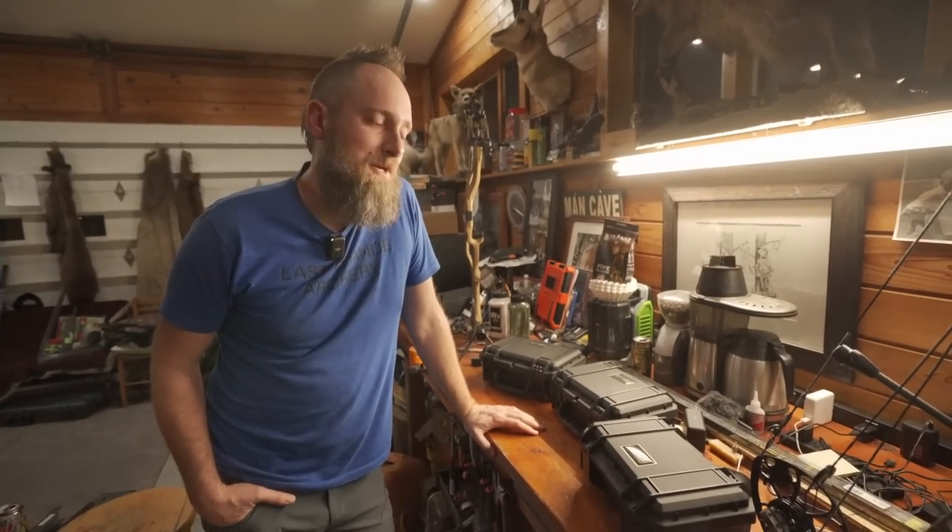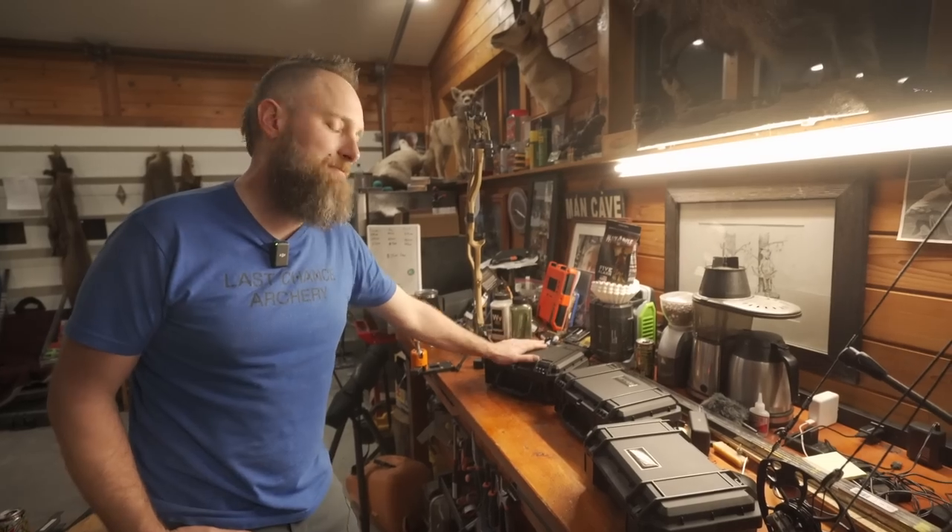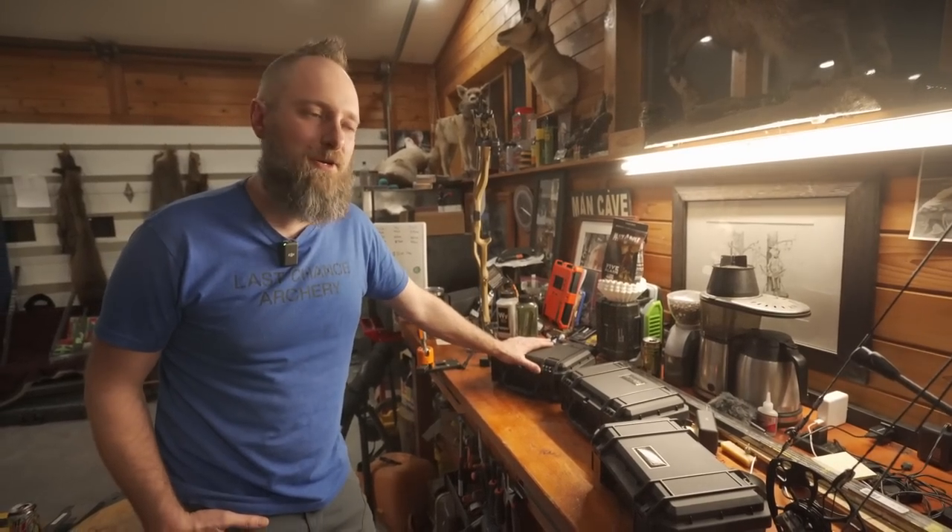Hello and welcome back to the YouTube channel. MFJJ here with PodiumArchery.com talking about the Option Archery Canyon Pounders. It's a new sight from Dan Evans, the owner and founder of Option Archery. Small little back story for you.